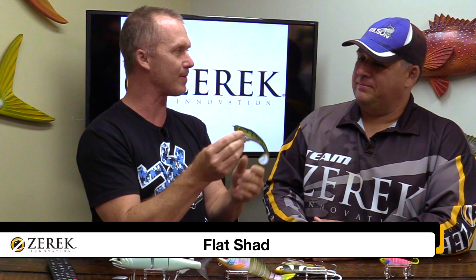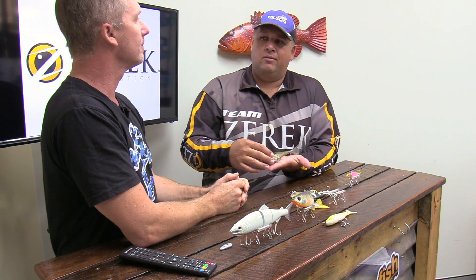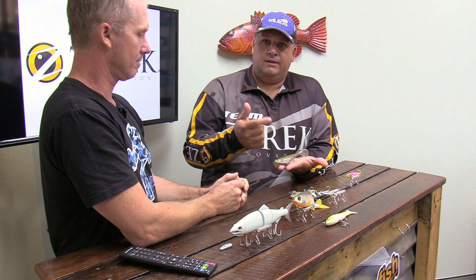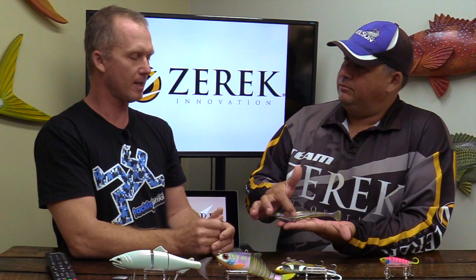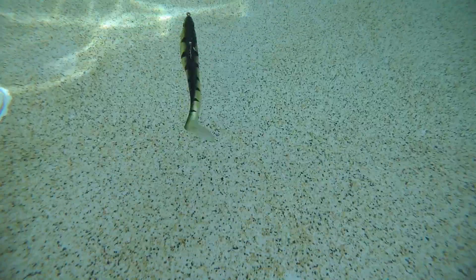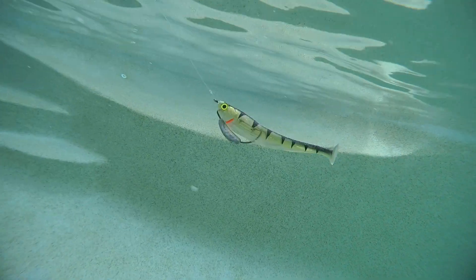Let's move to the next one. This is also one of the best-selling Zerek lures, especially up in the Territory — the Zerek Flat Shad. This is the seven-inch version, which is really popular on the Barra Tour; that profile just seems to attract barra. It comes in multiple sizes: three and a half, four and a half, five, seven, and a big nine-inch as well. You can rig them on a jig head or they come out of the packet already rigged with a worm hook. The Territory guys just tie it straight on and go fishing. They love it because they can throw it into places where they can't throw a normal hard bait — it swims right through and won't get snagged.